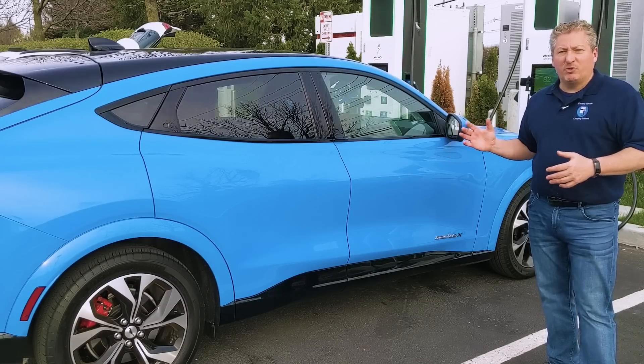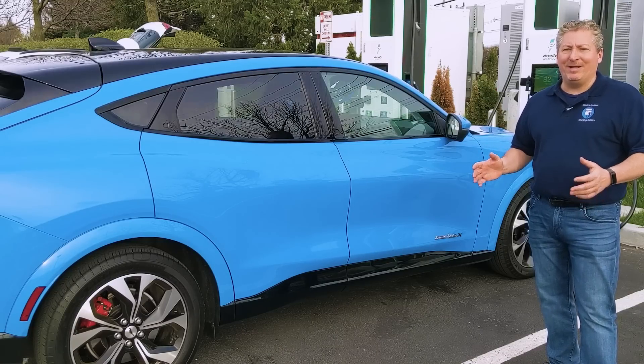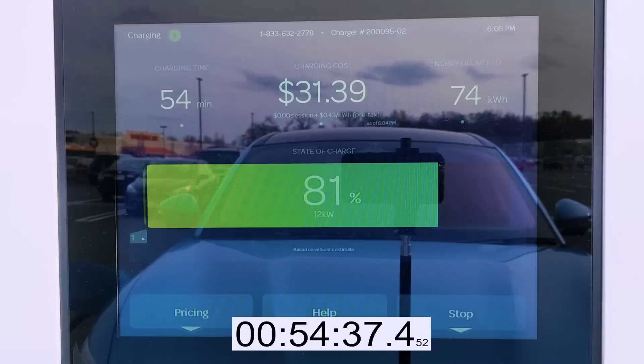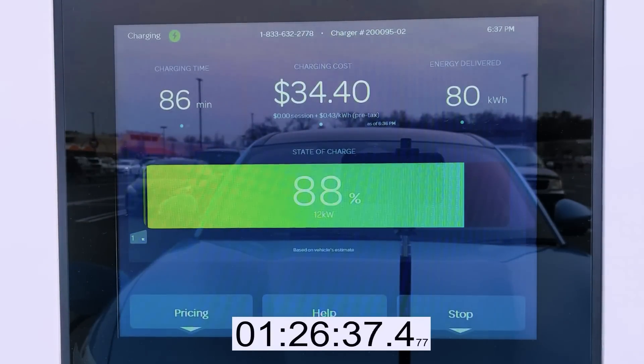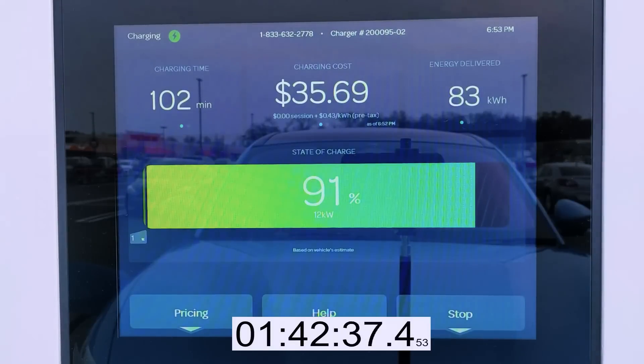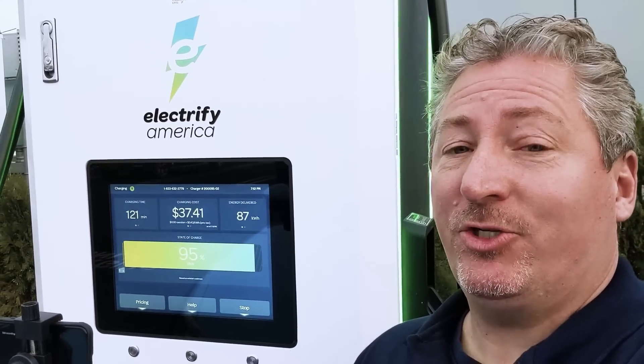Stay tuned — we're going to go over the whole charging session, talk about what it peaked at, when it started dropping off. After it hit 80% state of charge, the charge rate dropped down to about 12 kilowatts and held there the whole time. We're at the two-hour mark now and it seems like this is never going to end. Ever since 80% state of charge, which we reached in about 47 minutes, the car's been charging at between 12 and 13 kilowatts. It's two hours now and we're only at 95% — we got 80% charged in 47 minutes, and from 47 minutes to two hours we only got 15% more charge.